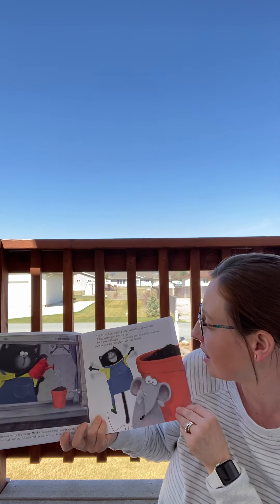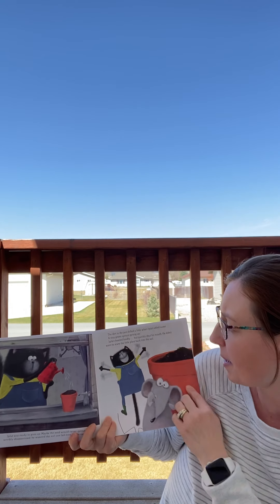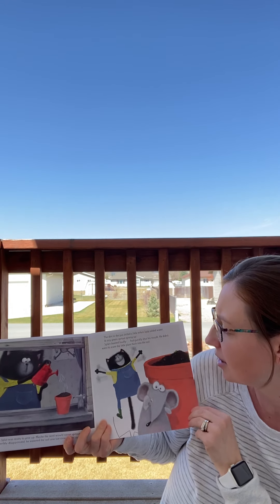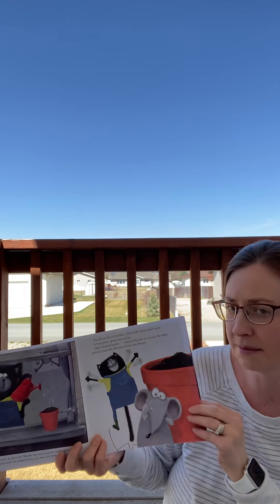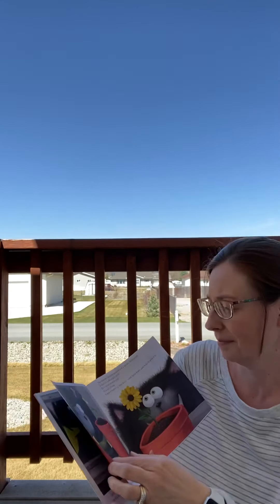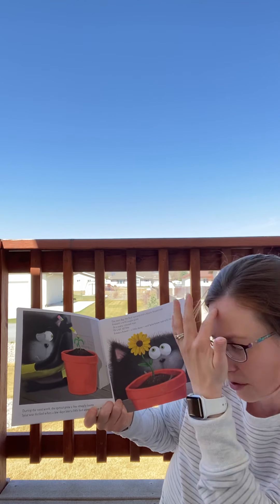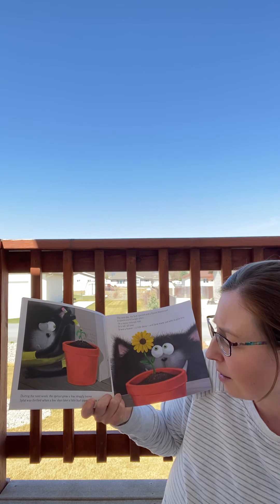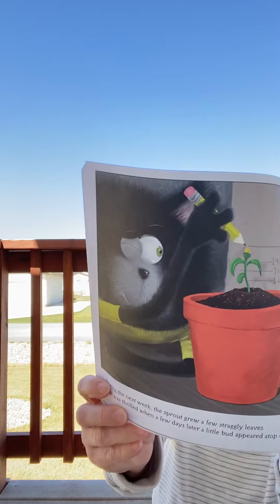The dirt in the pot shifted a little when Splat added water. A tiny green sprout sprang up. Splat purred loudly, but quickly shut his mouth — he didn't want to scare the little plant back into the soil. During the next week, the sprout grew a few straggly leaves. Splat was thrilled when a few days later, a little bud appeared up top.